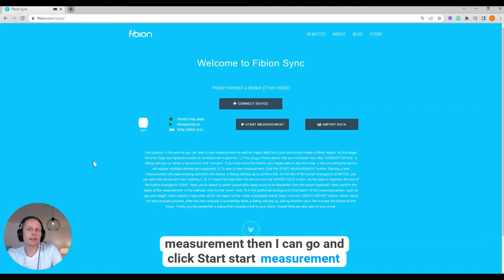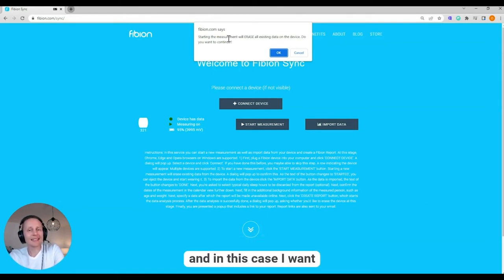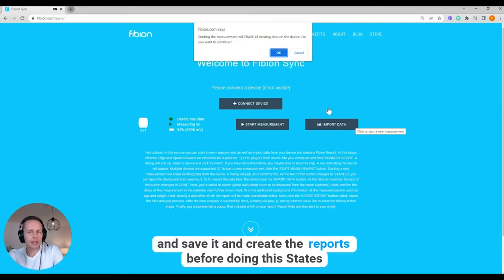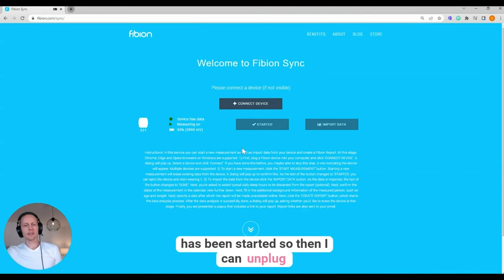I can now click 'Start Measurement.' It will say that starting the measurement will erase all existing data on the device — do you want to continue? In this case I do, because I know there's no important data. If there were, I would go to 'Import Data,' save it, and create the reports before doing this step. Now the measurement has been started.